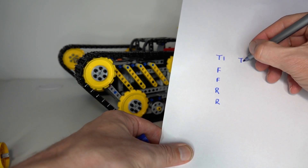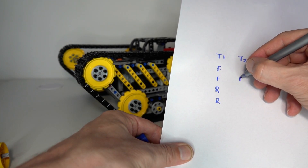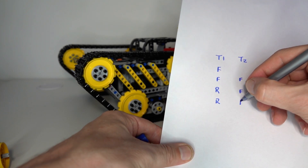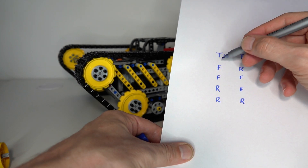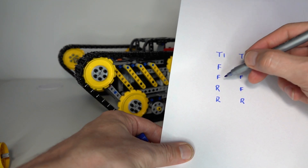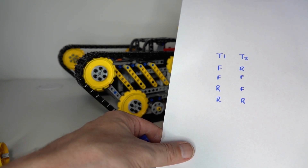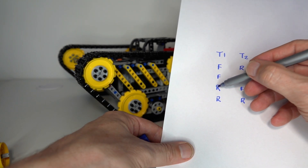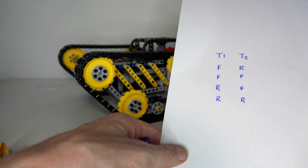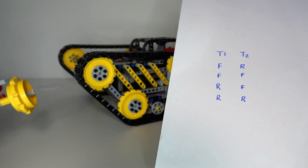If I do the same for track two but at a 90 degree offset, that pattern will start one position down: forward, forward, reverse, and wrapping around — reverse at the top as well. So the overall combined pattern is: track one forward with track two reverse, track one forward with track two forward, track one reverse with track two forward, and track one reverse with track two reverse. That is exactly the four combinations we need to drive the tank in four different directions — both forward is going forwards, both reverse is driving backwards, and then we have the right turn and the left turn. It's a simpler mechanism compared to the first design, and it has improved the tank quite dramatically.